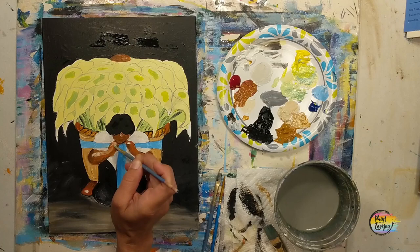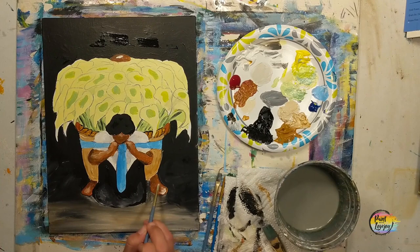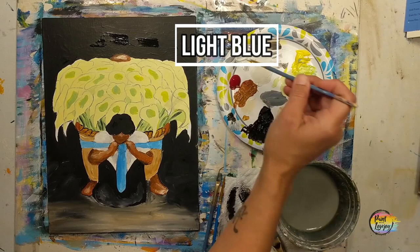Here you can see where I switched over to white — placed it where I wanted it, wiped the brush off, and then with light pressure used little dots and dash marks to blend that into the base wet paint. The more you paint, the more comfortable you'll get with this skill and keep building on it. Great job, guys — this is looking so good.